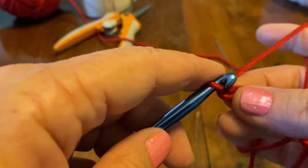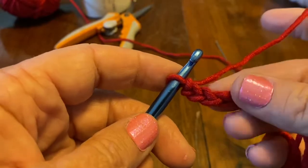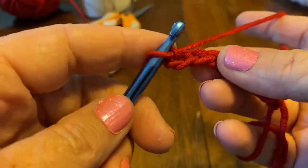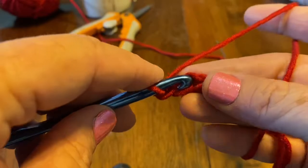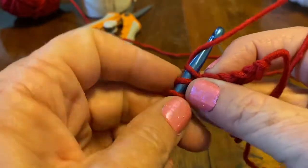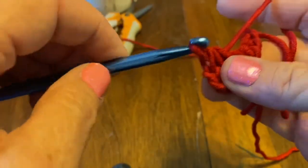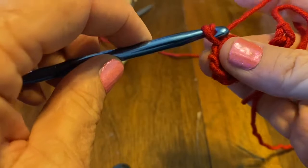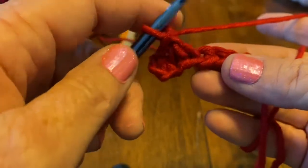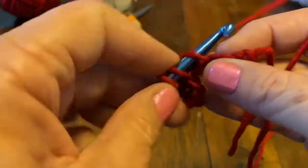We're going to work from the third stitch — this is going to be a single crochet decrease. Basically, this is the whole pattern and it's very easy. Go into the third stitch, pull up a loop, go into the very next one and pull up a loop, so you have three loops on your hook. Then yarn over and bring it through all three. Single chain, and repeat.